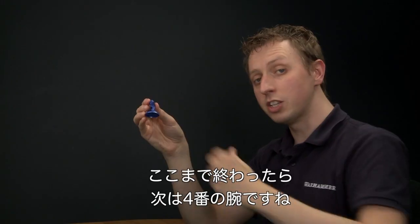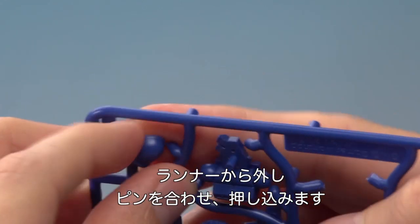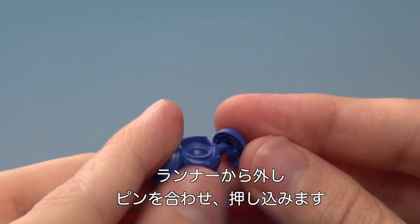Now with that done we're ready to start adding in the arms. We begin with part number four — that's this one just here. So let's remove that one. And this lines up on this rod here.